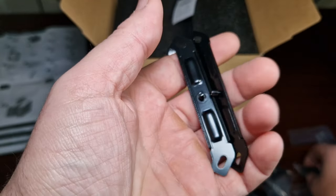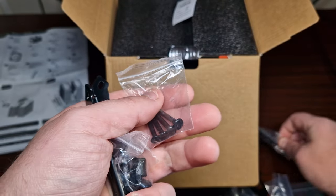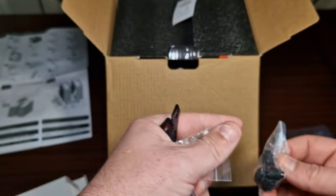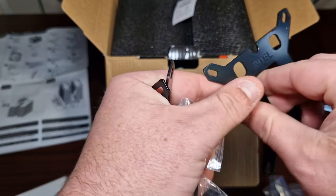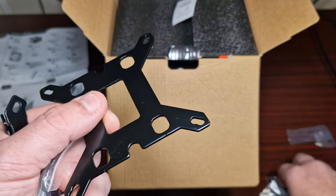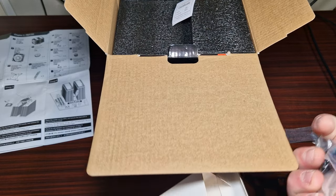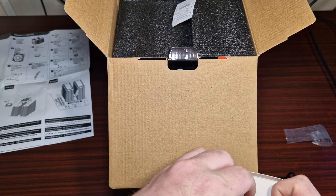Here we have the AM4 screws, and then some more screws. There's a back plate which I'm assuming is for LGA 1700, plus more screws and washers. Notably, there's no thermal paste included — no thermal paste at all.